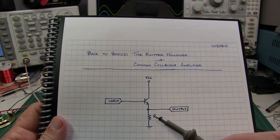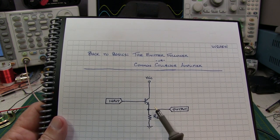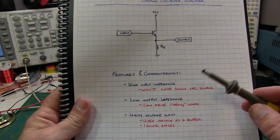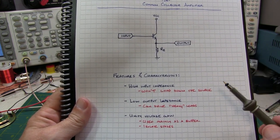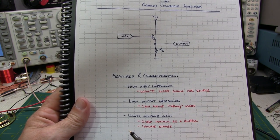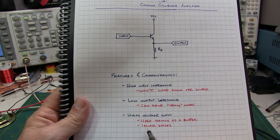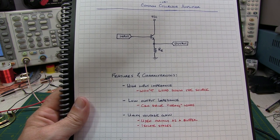Here's the simplest form of an emitter-follower or common collector amplifier. We take the input to the base of the transistor, the output from the emitter, and the collector is common effectively to the supply. The emitter-follower has a high input impedance, meaning it won't load down the source it's connected to. It also has a low output impedance, which means it can drive heavy or low impedance loads. And it also has unity voltage gain, so it's mainly used as a buffer to drive low impedance loads or to isolate one stage from another.